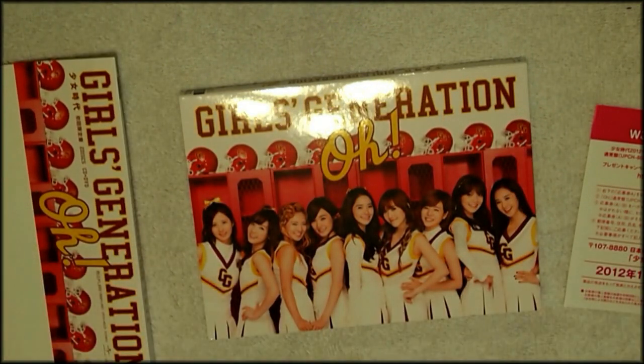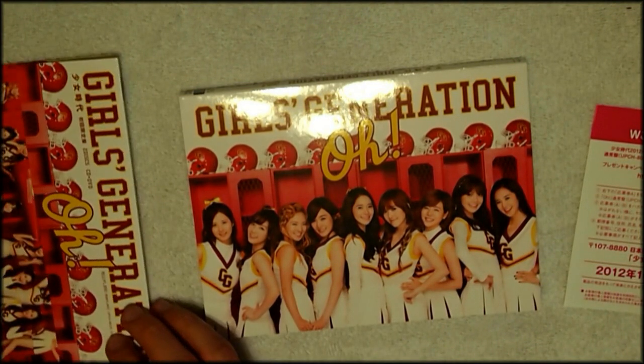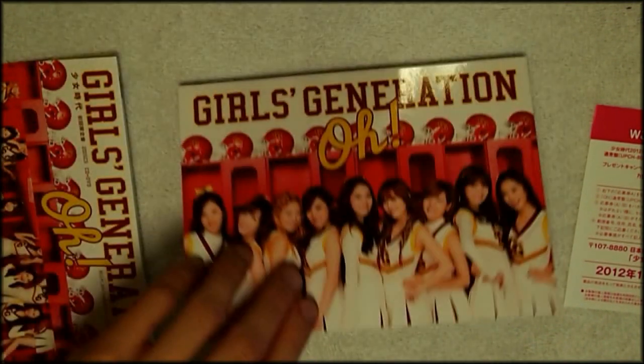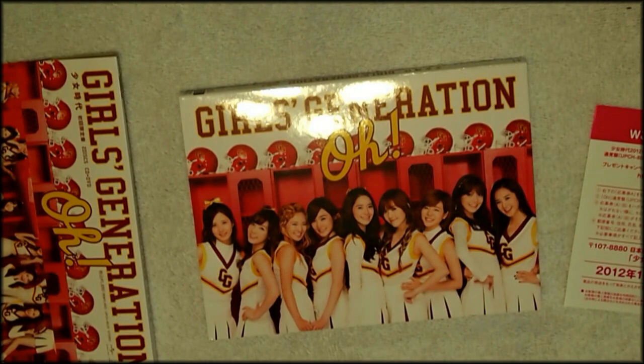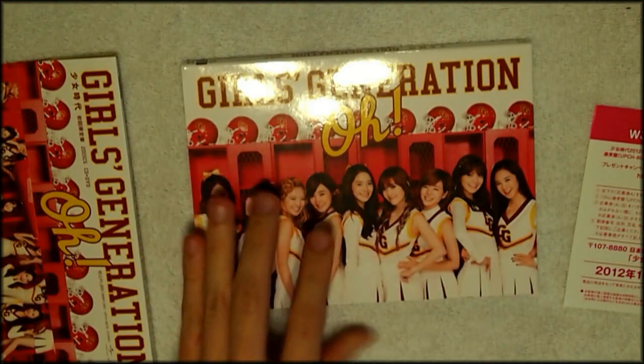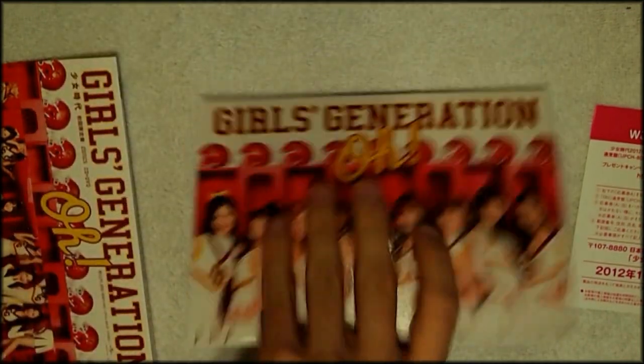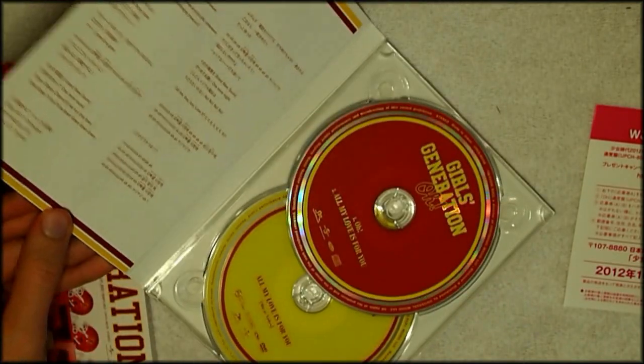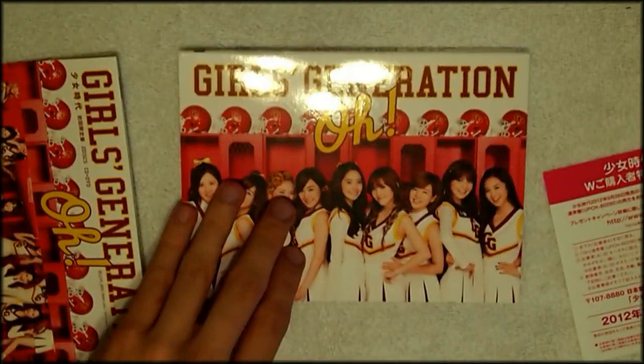I would not recommend you buy this unless you're a hardcore So-one like me that collects everything Girls' Generation puts out. I wouldn't recommend it unless you're a hardcore So-one. It kind of sucks because I love the pictures in here — the few pictures they actually show — and I would have loved a photobook with more pictures. Kind of disappointing.